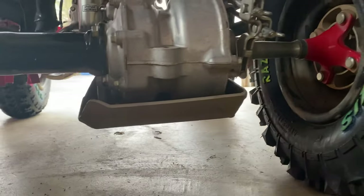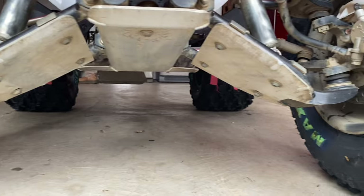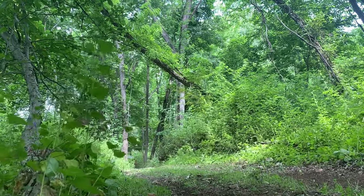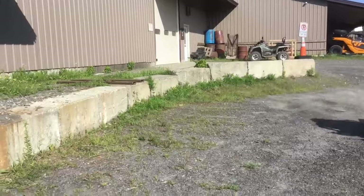If you are a Honda TRX 250 owner, getting a skid plate is almost a must, especially if you do hard off-roading. It's worth your money, because we've had the quad for almost five years with the skid plates on, and drove about over 1,500 miles, and so far we've had no problems with the skid plates.